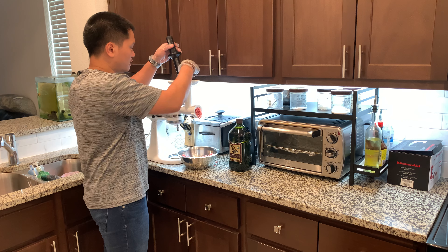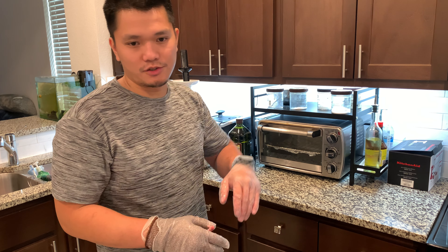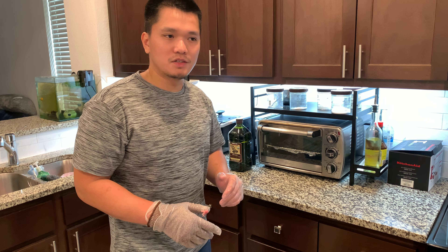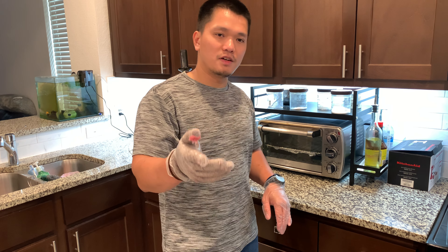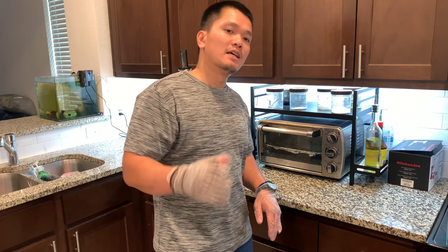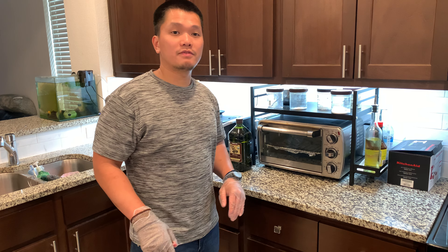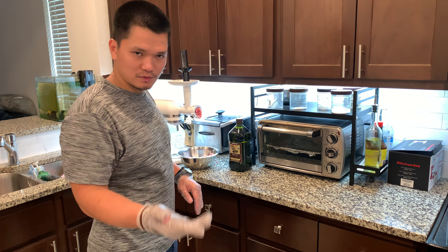After grinding, I keep the ground beef in the freezer in a zip-lock bag or plastic wrap. In the morning before work, put it in a stainless steel bowl and leave it in the fridge — by the time you get home it's ready. Same with the steak: in the morning take it out of the freezer, put it in a stainless steel bowl in the fridge, and by the time you get home just take it out and leave it on the counter.